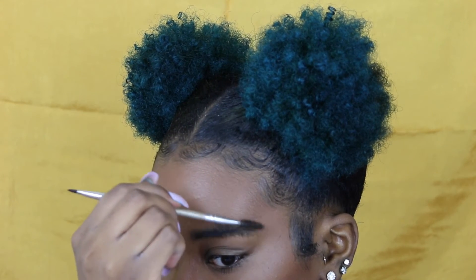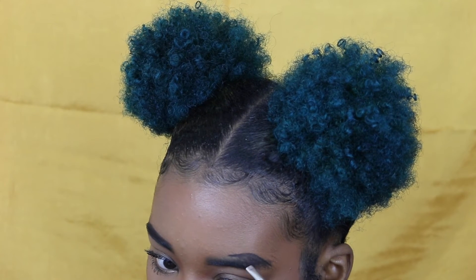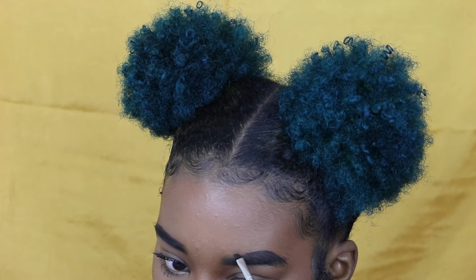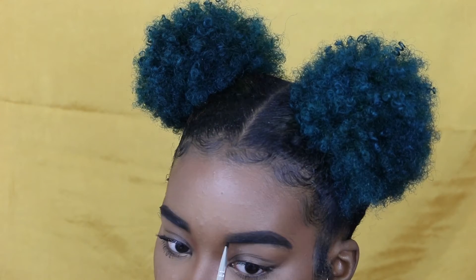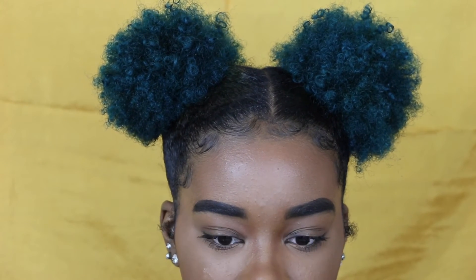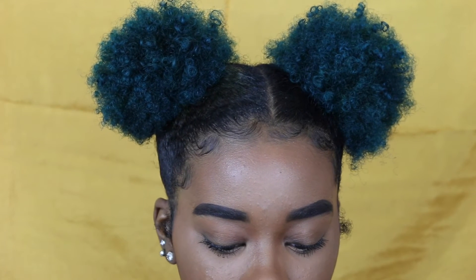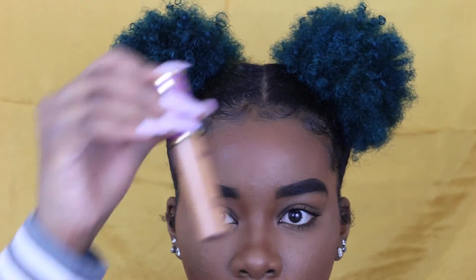Now I'm brushing the hairs downward. Please remember that eyebrows are not twins, they are sisters — and sometimes they might be cousins. You don't want to keep going over them trying to make them match exactly, because the more you go over something the worse it looks. For concealer, I'm going into my Tarte Shape Tape concealer.